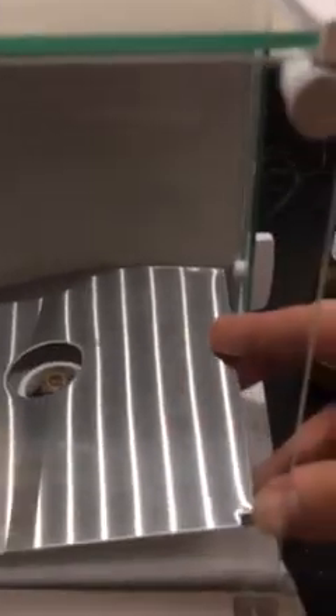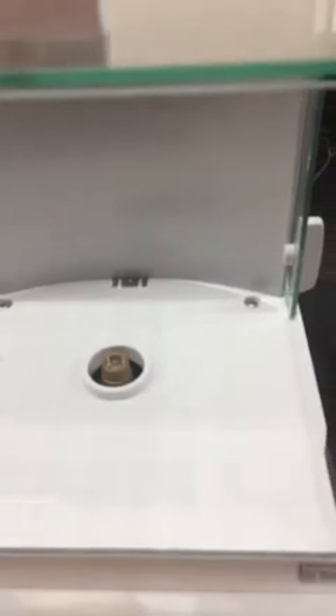Then this piece also lifts up. Notice the notches here — that shows you which area it goes to. Also the back half is rounded, so it goes to the rounded back half.